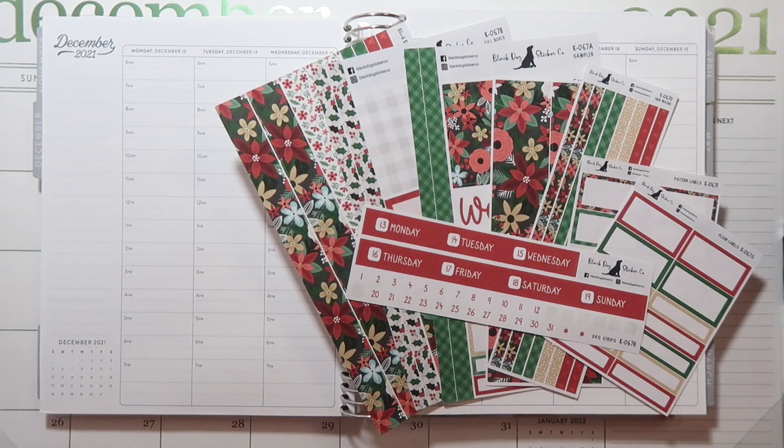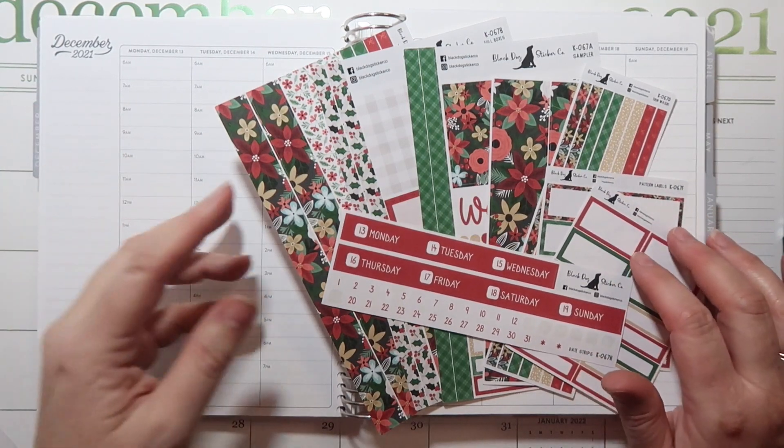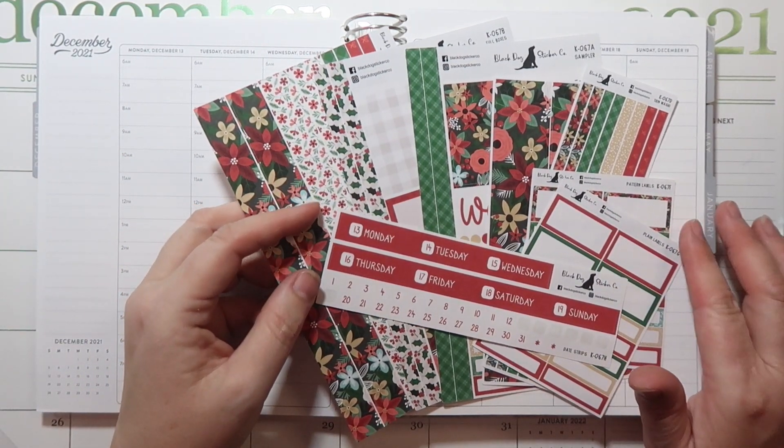Hello everyone. It's Angela from the Chaotic Life of a Planner. Welcome to my channel. In today's video, we are going to be planning out the week of Monday, December 13th through December 19th.